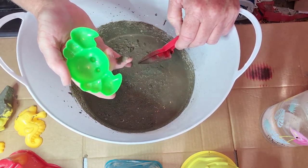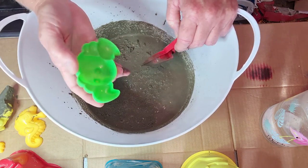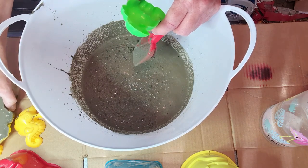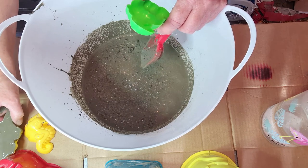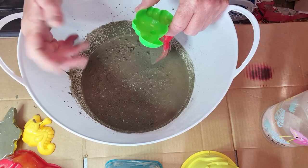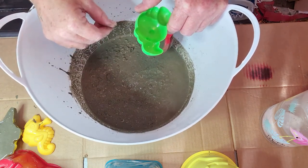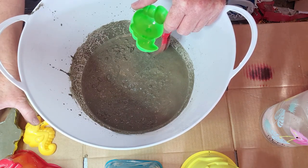I don't even remember if I got these at Walmart, Dollar General, Family Dollar — somewhere they weren't very expensive. I got the kids' little sand toy sets, and I have a granddaughter from out of state who's going to be coming in a couple weeks.